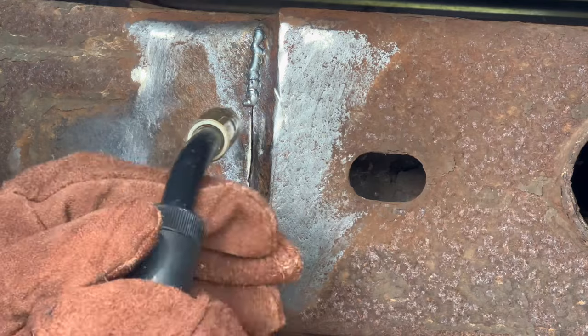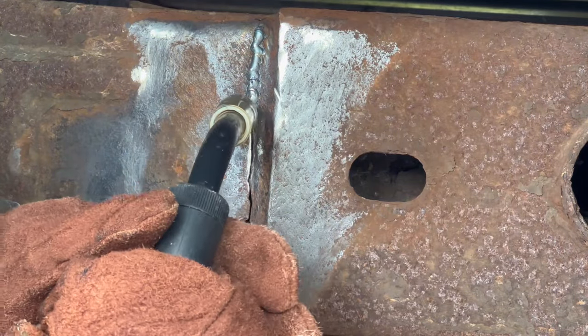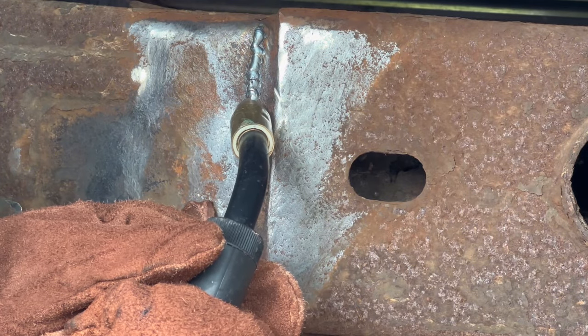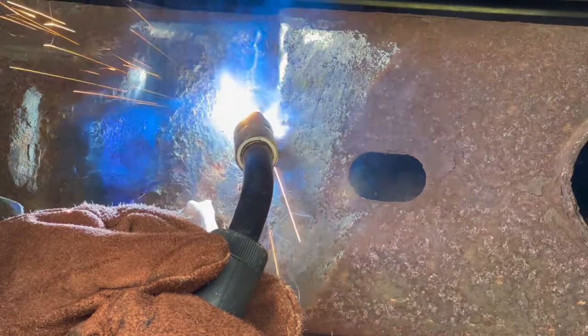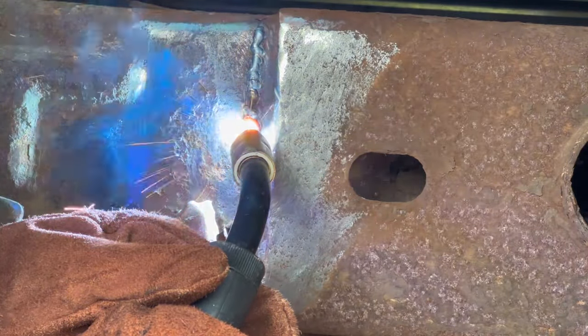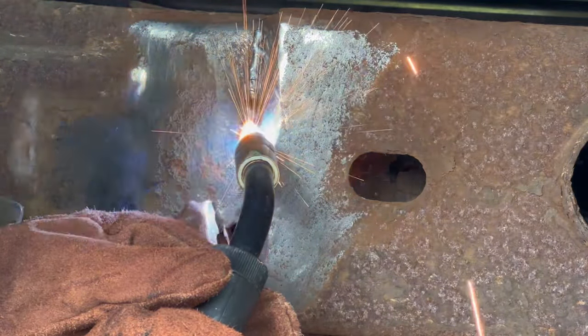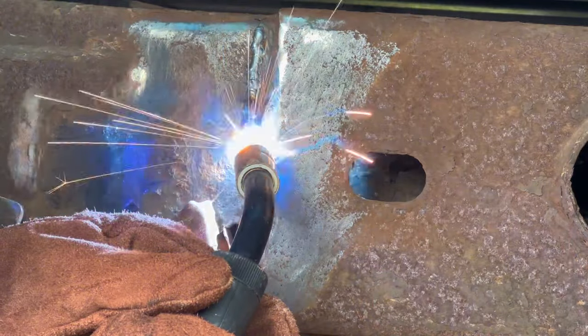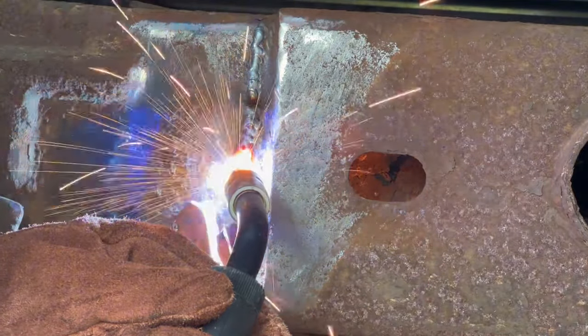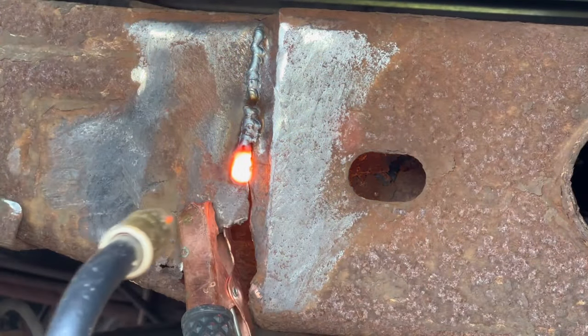I decided to weld it myself because I contacted a few shops and they wanted about $800 for it, and a few local welders wanted about $500 plus I'd have to supply my own material and prep everything myself. So I jumped on Facebook, looked around, and found this welder for $300 with a tank and enough gas to finish the job — pretty good deal.